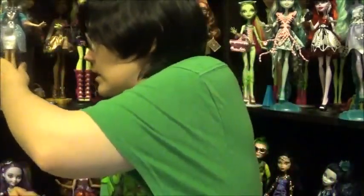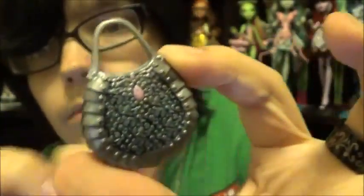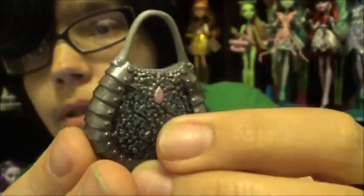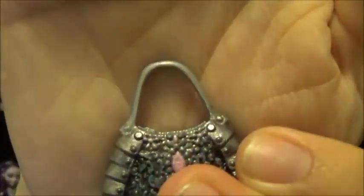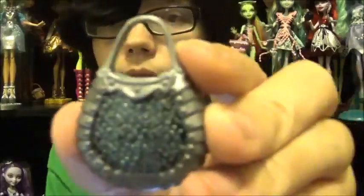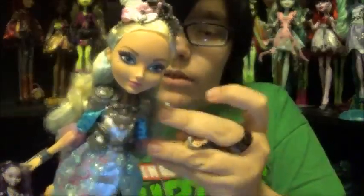I did her purse as well — the before and afters will be at the end so you'll see everything it looked like before. For the purse, I did the whole box-like trim around it in darker silver, the strap and the jewelry design up top plus the buckle part in the back in regular silver, and of course the gem design — I did three tiny gems at the top so it just matches the outfit really well, plus the dry brushing to match.